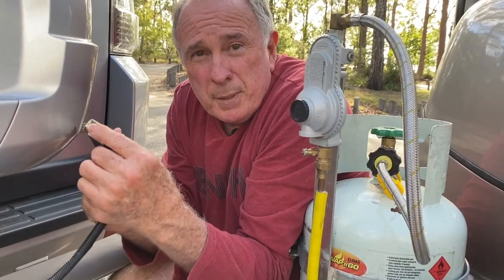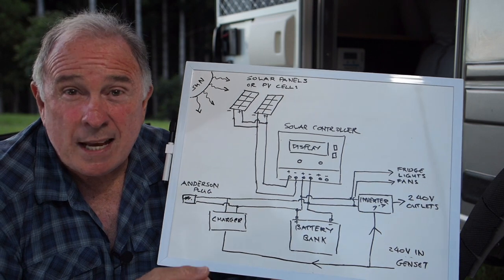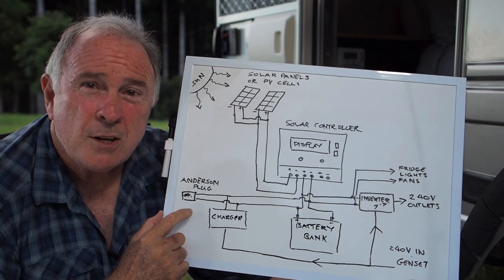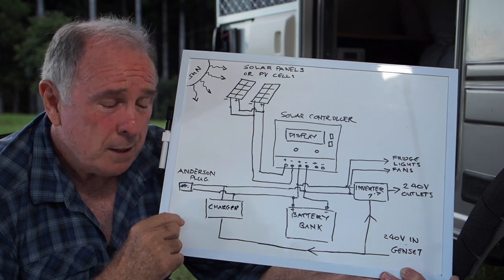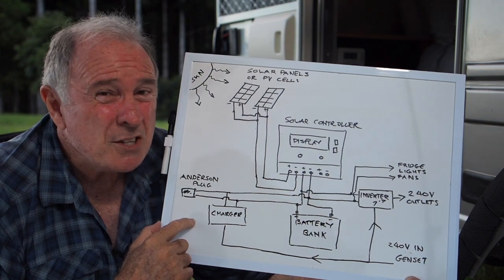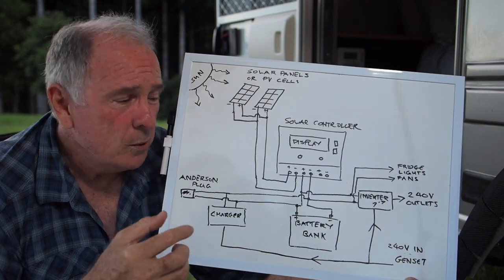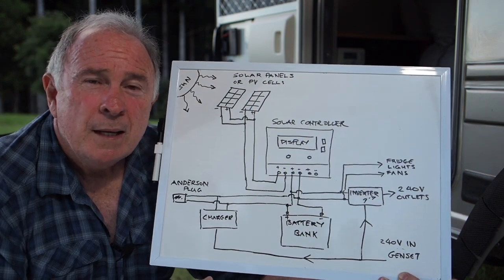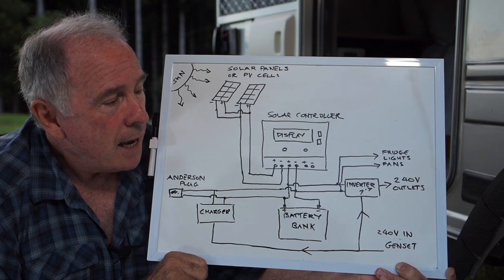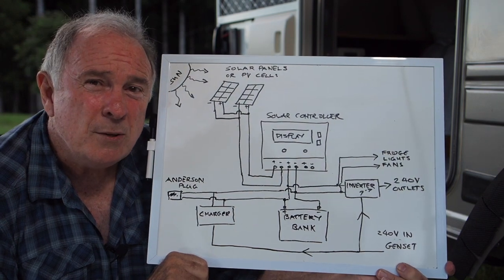Moving along to the Anderson plug. Another great way of getting extra power and staying longer off-grid is to use an additional solar blanket or solar panels attached to your Anderson plug. There's been some talk on the Facebook page about not being able to connect directly to the Anderson plug, but that's not actually the case. You can plug directly into it if your solar blanket or panels also have their own solar controller. The two will not interfere with each other — they'll both go about charging up your battery bank.